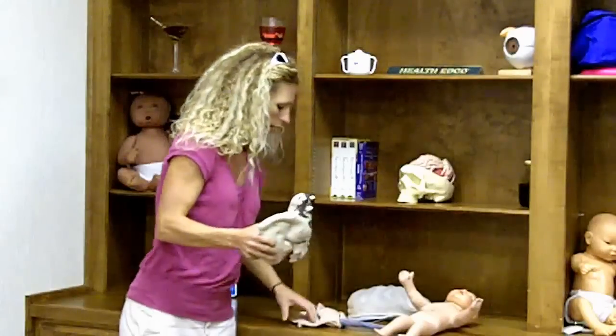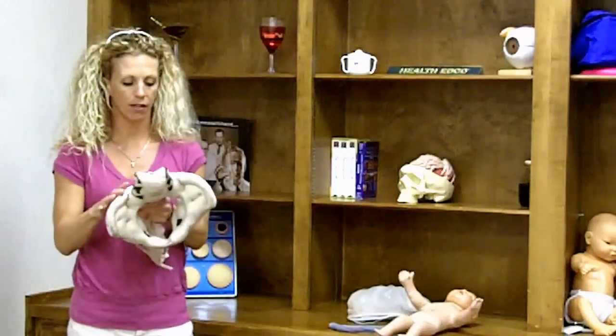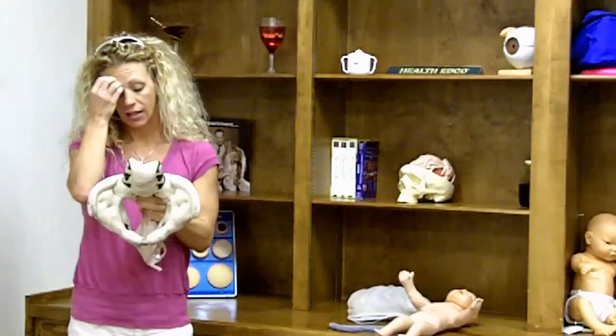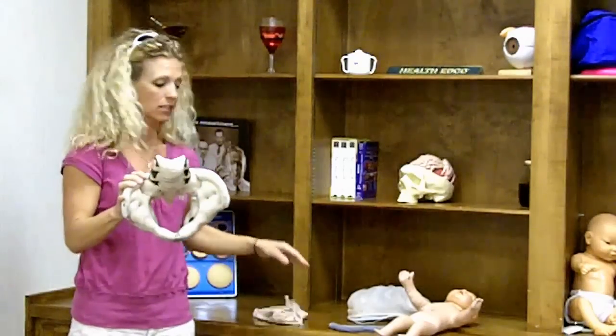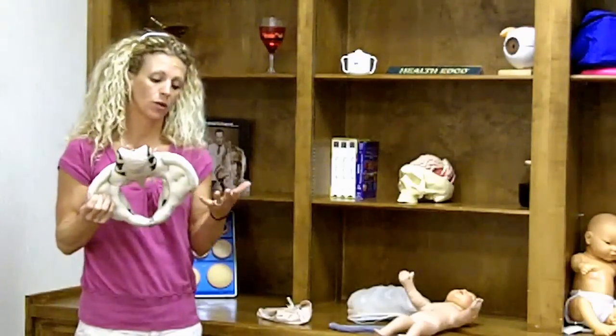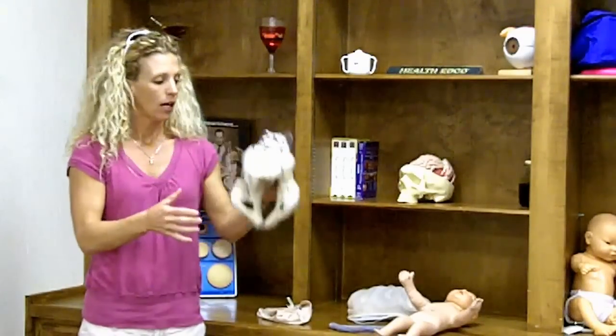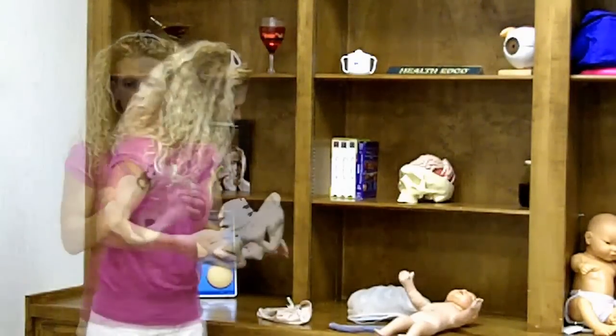So I'll start off with your cloth pelvic model here. One of the components I like is that it's cloth, so if you have to go teach a class or you're running over to a couple's house to quickly educate them before their child is born, you can bend it up, stick it in a bag, and it's easy to carry around and travel with.